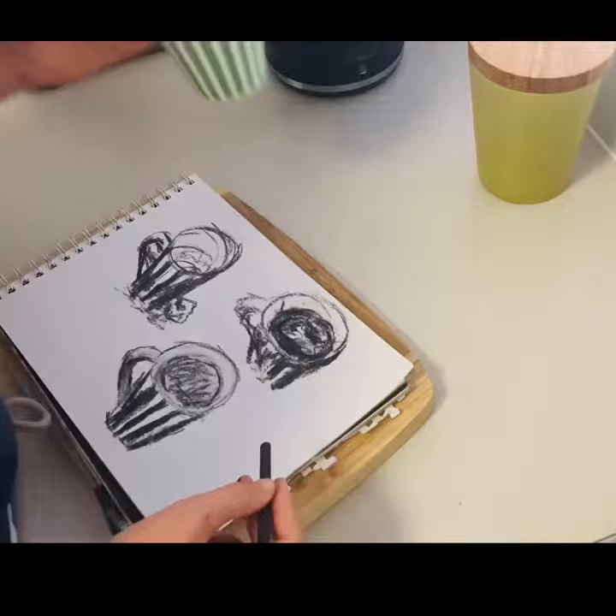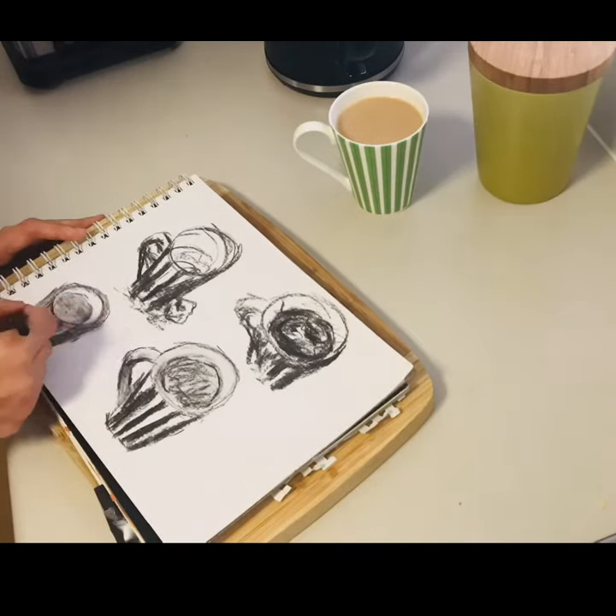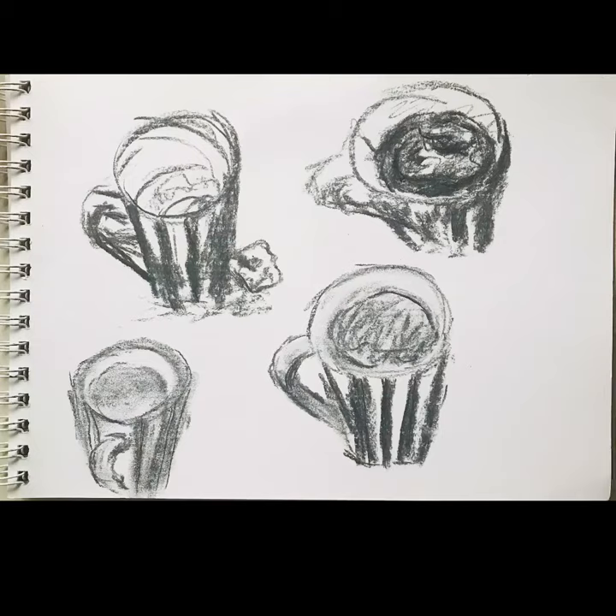I definitely liked my last little one at the end while I was waiting for my tea to cool down a little bit. And the end result is four little drawings. This took me almost exactly 10 minutes — a really nice little process.